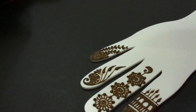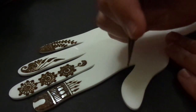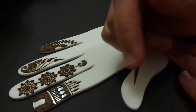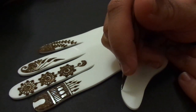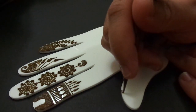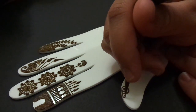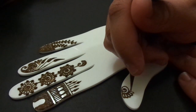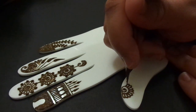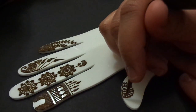Let's go in with another one on the thumb. This is one I do quite often — it's just a simple flower and then a leaf, and that's pretty much it. We're going to start with a swirl and then do some gingerbread around it. Whether you're working on the front or the back of the hand, this design is pretty easy to do. Let's go ahead and put some petals in.